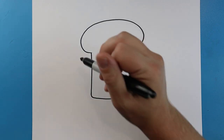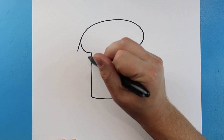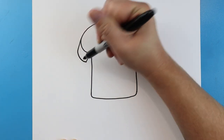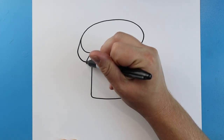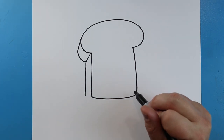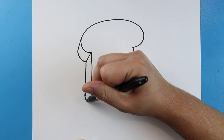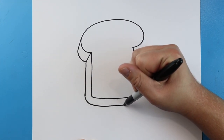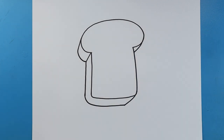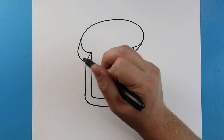Now I want to make this sandwich sort of three-dimensional, so I'm gonna start right here at this part of the curve and make a little line that comes down. I'll also do the same thing at this little line here, then make a little line that curves to connect, and another little line that comes down here. I'm gonna bring this line over here to make our bread look three-dimensional and also make a little line that comes down.